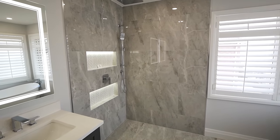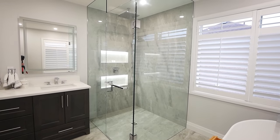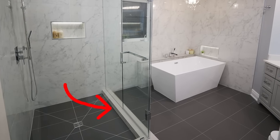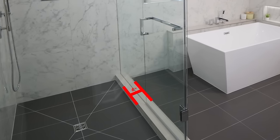This is a curbless shower which allows for very easy entry into the shower, it looks amazing, and it has a lot less maintenance than your typical shower. A traditional shower will have a curb like this one here which can be up to six inches in width, four inches or even more in height, and just kind of provides an unsightly barrier to get into your shower space.